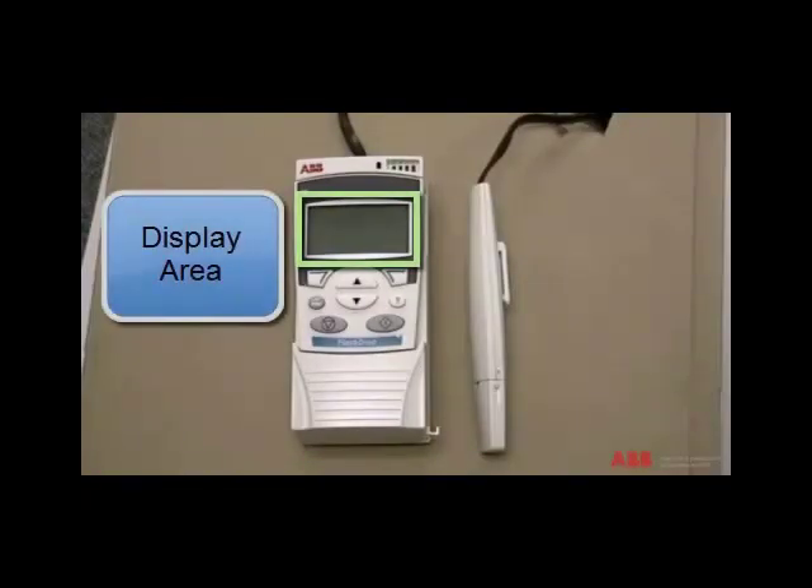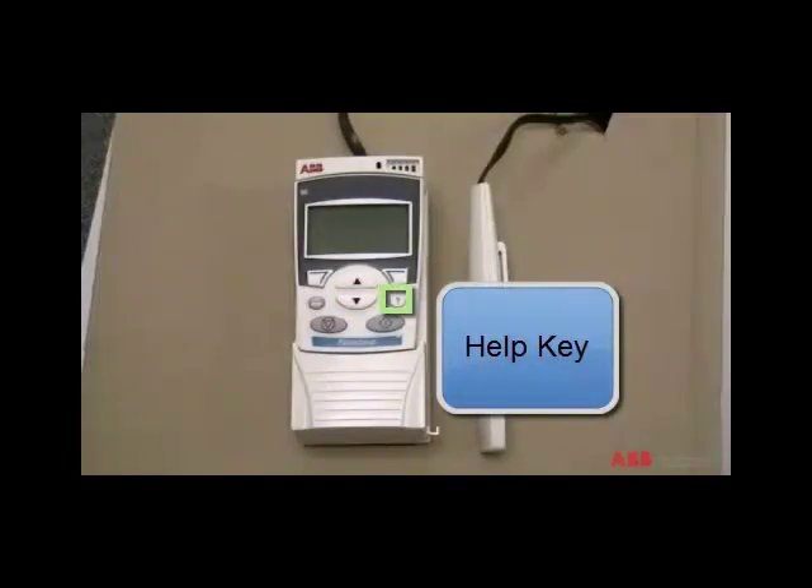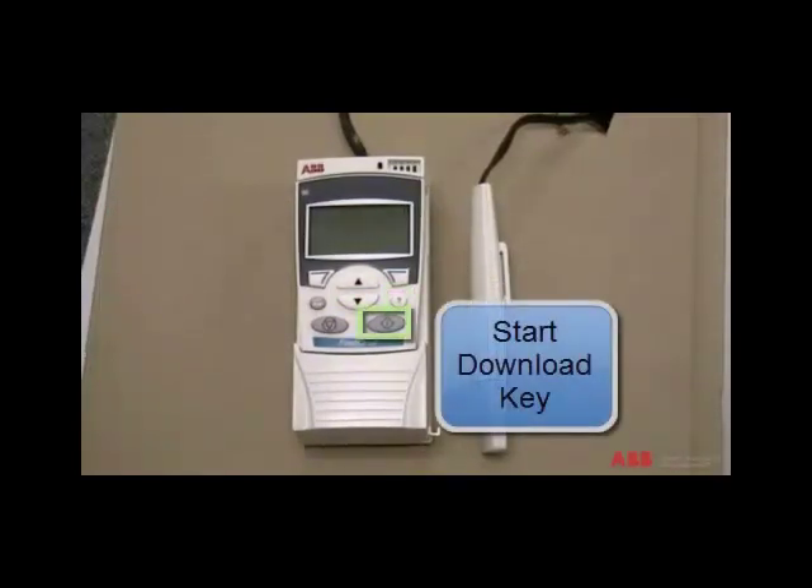Here is the display area. Soft key number one, soft key number two, the scroll up and the scroll down keys. The help key. Lastly, is the start download key.